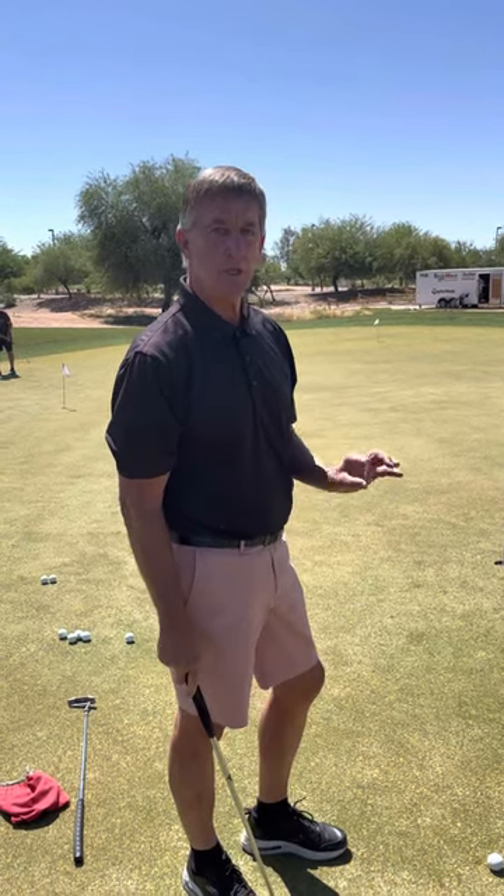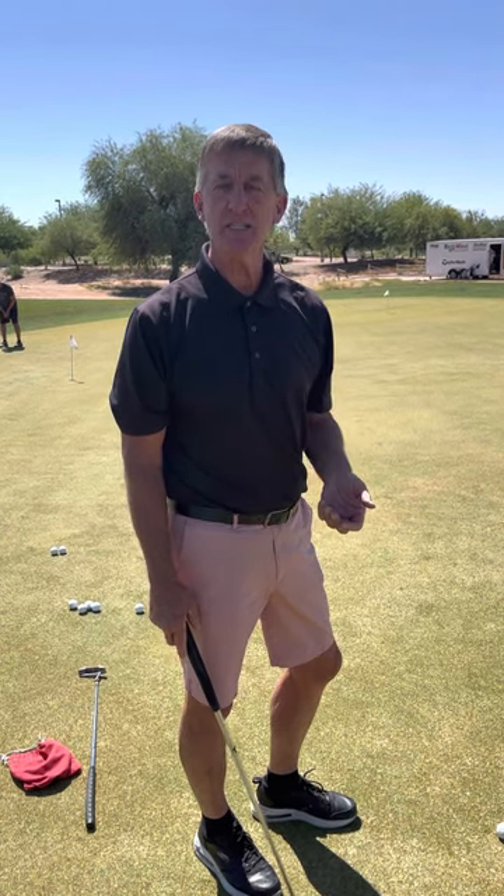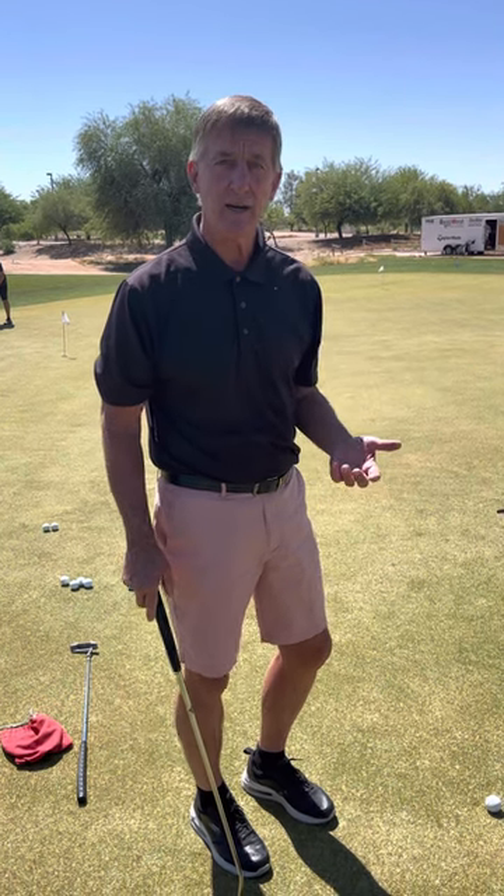Hi, this is Kevin again. We're going to do a little putting drill today. During this drill, I'm going to show you the correct way of a putting stroke that hits the ball in the sweet spot of the putter blade with the assistance of the Crescent Putting Training Aid. And then hit a couple of putts either right or left of center to show you what happens dramatically when you miss-hit a putt.